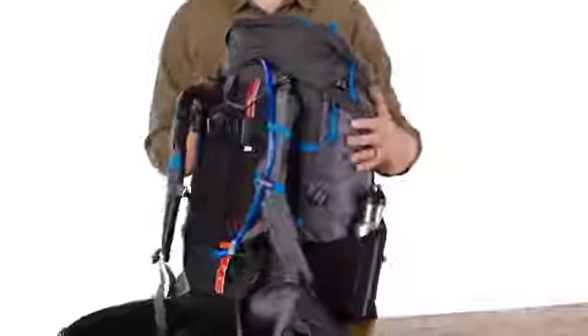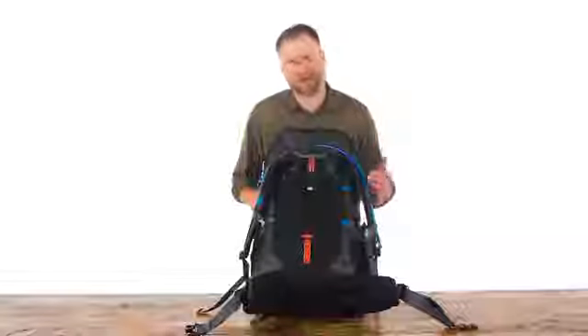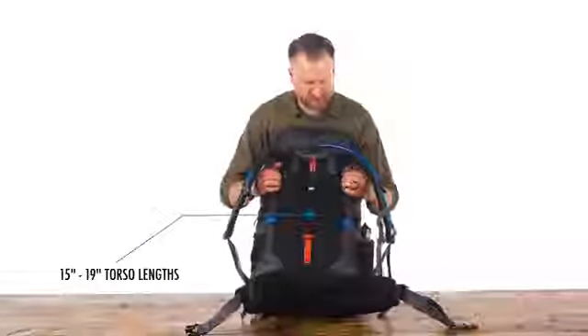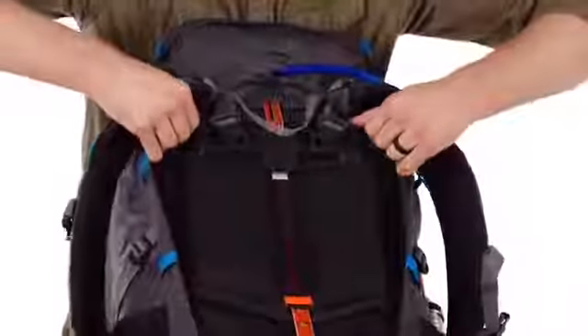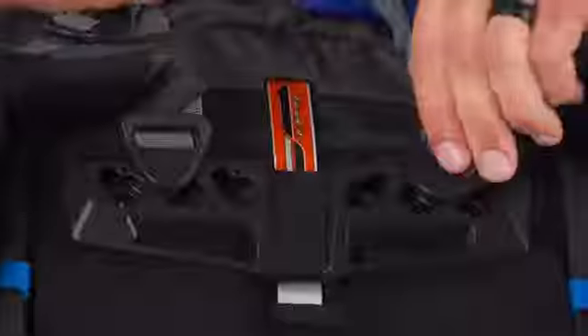The first thing I'd like to talk about is the Grid Fit torso adjustment system. This will fit anywhere between a 15 and a 19 inch torso. It's easily adjustable by opening up the velcro strips on the side and pushing it into place. A really unique feature of this system is that you can adjust your shoulder width according to these pegs.